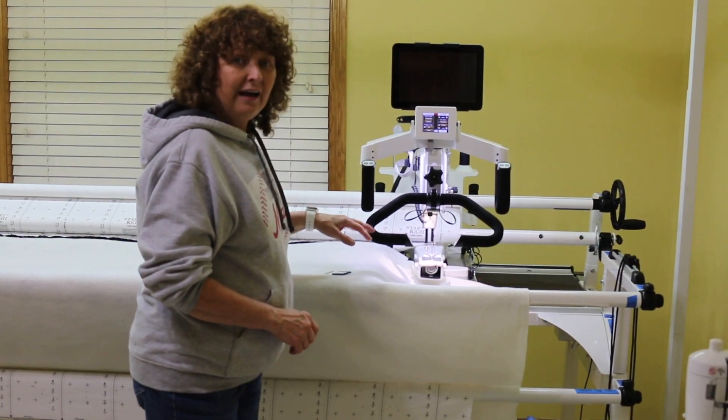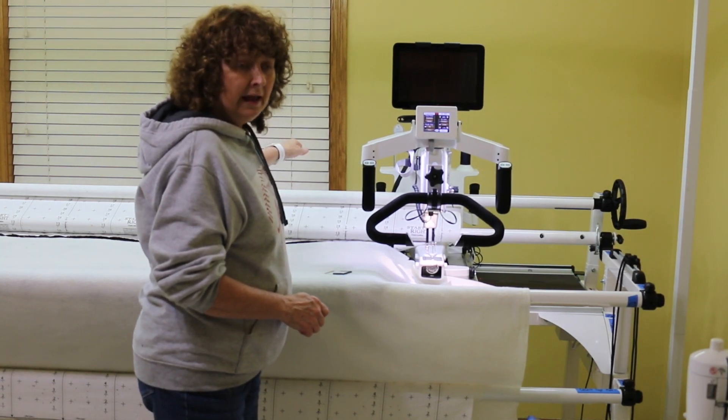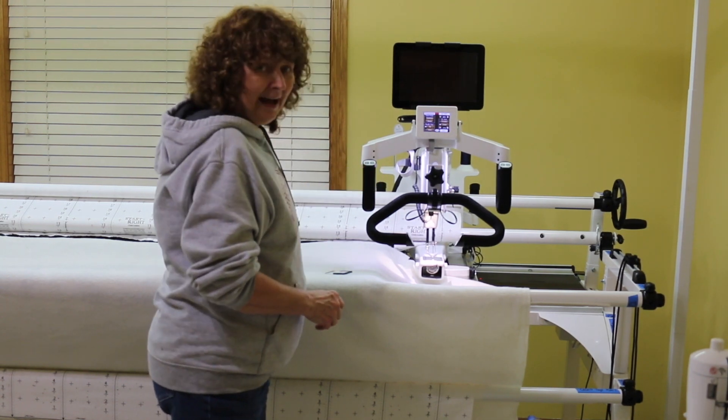I've got my machine turned on. I first had to turn it on from the power at the wall and then turn on the machine. Whenever I turn it off, I turn off the machine and then the power.